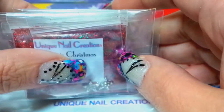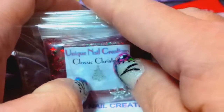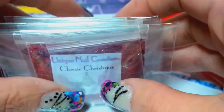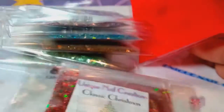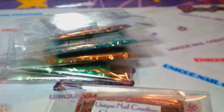My email address will be down below. I don't have very many of these left — I just figured I would do an update video on this because Christmas is just around the corner and I would like to get these out so you guys can do your nails and get some Christmas things. They're pretty much gift wrapped already, so if you want to buy these as gifts, they're ready to go.